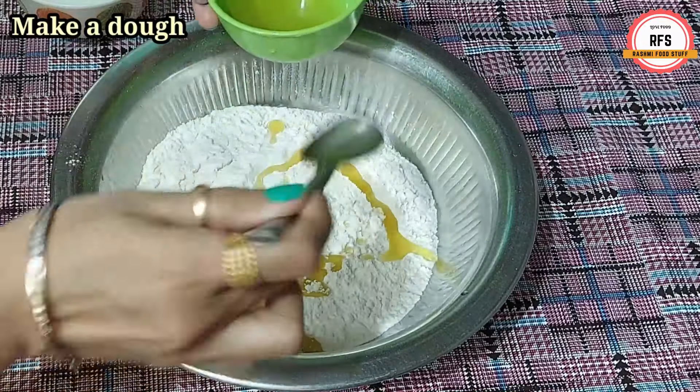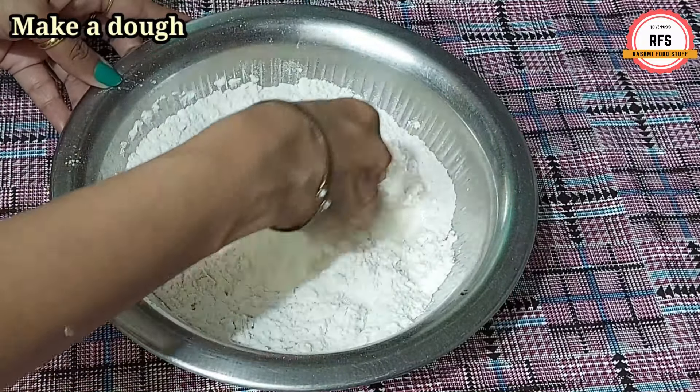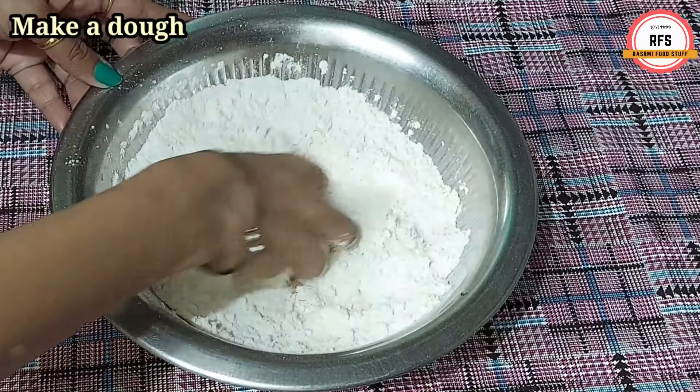For making rumali roti, I have brought 1 cup of maida and 1 cup of wheat flour. If you want, you can take 2 cups of maida. I am adding the flour at normal temperature — there is no heat needed.